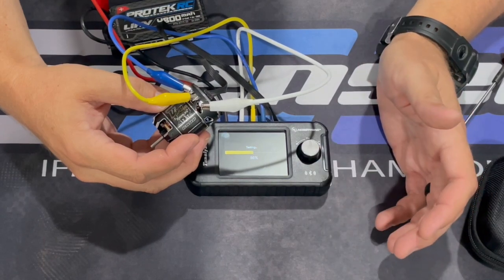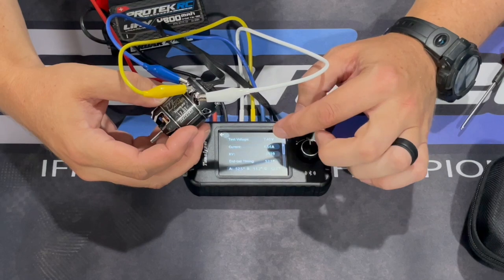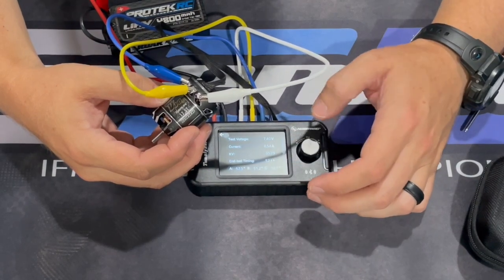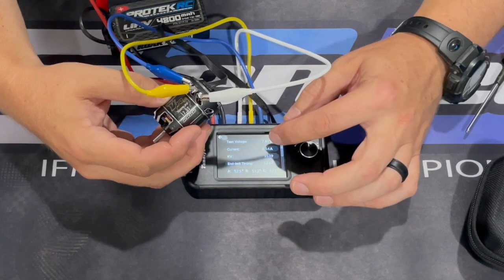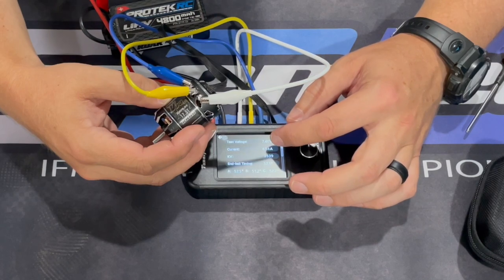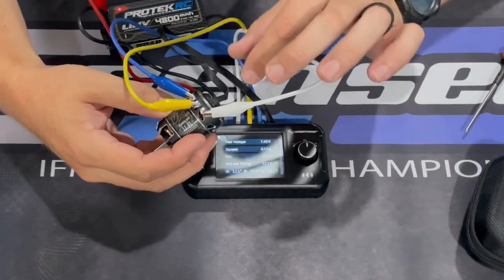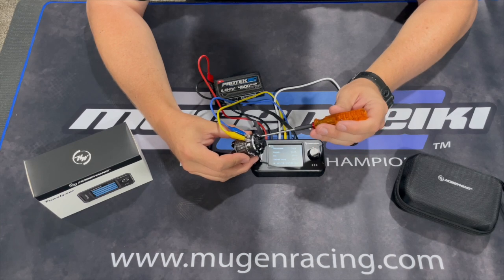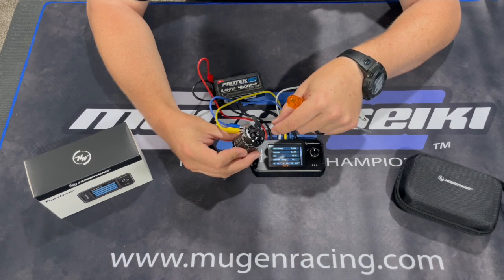It'll run through its test and give you a reading showing test voltage, current, KV, end bell timing, and what each pole reads. Test voltage is 7.4V. The main number I'm looking for is the current — at 7.4 volts I want the motor to pull 6.4 amps. You can adjust that by adjusting the timing on the end bell, loosening the two screws and rotating it. Counterclockwise increases timing; clockwise decreases timing.